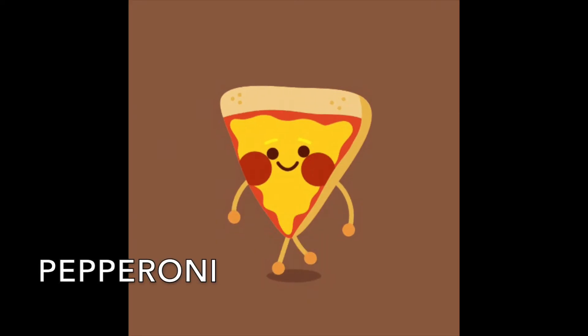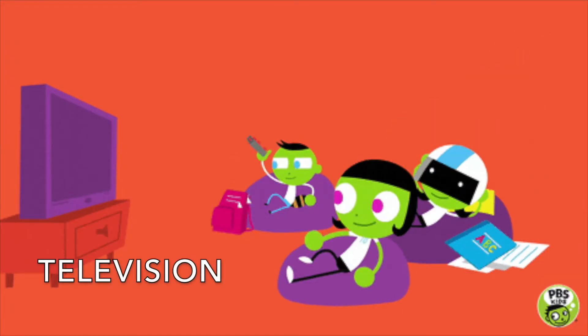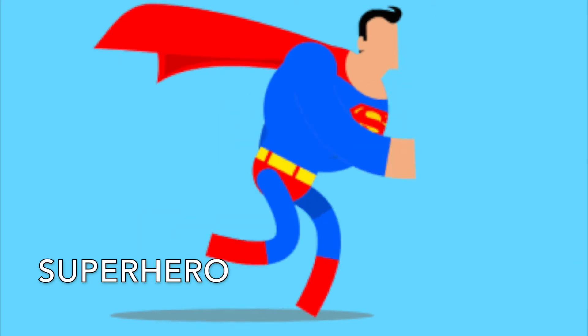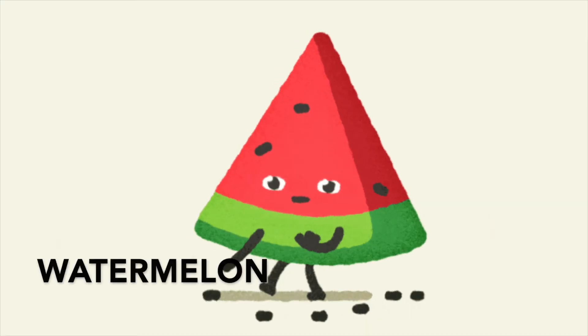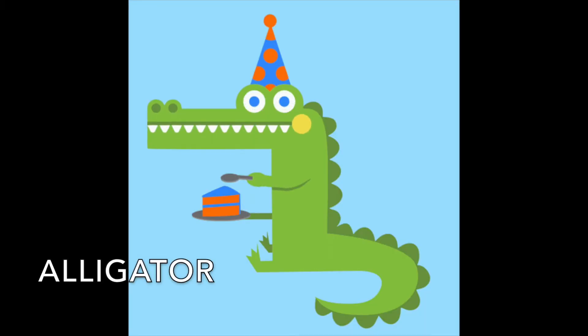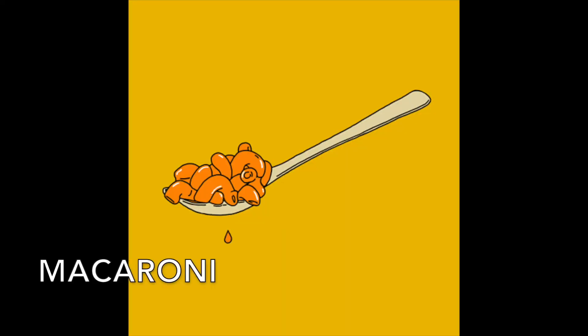January. Pepperoni. Caterpillar. Television. Superhero. Helicopter. Watermelon. Alligator. Peanut butter. Macaroni.